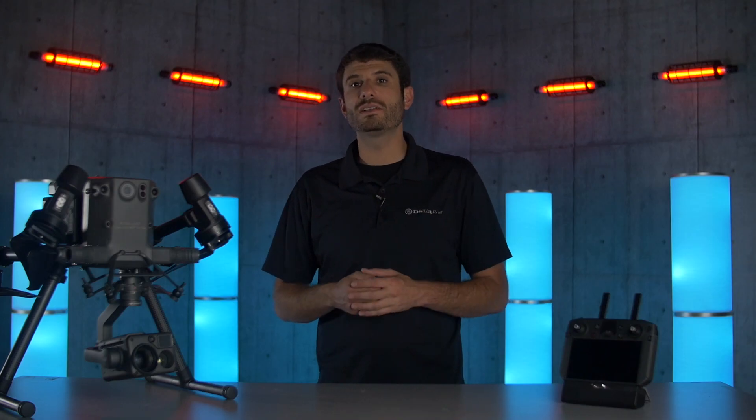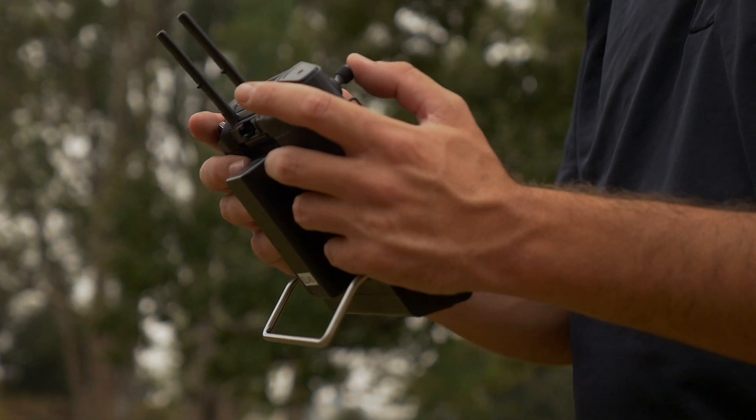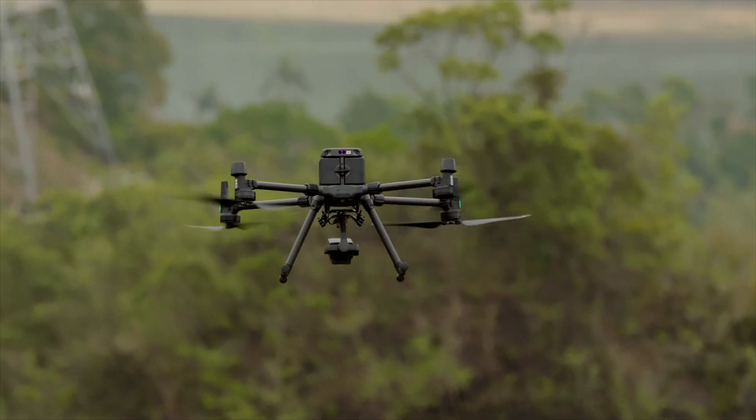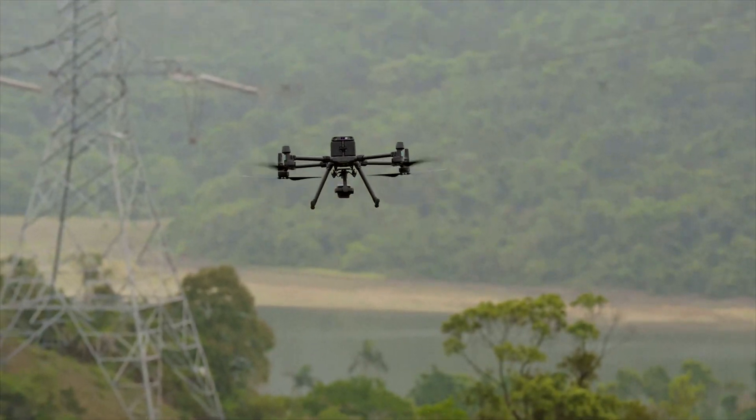The next new feature is Atti mode. This feature allows you to disable all of the onboard sensors except for the barometer, so the drone flies completely unassisted. This can be useful in the unlikely event the drone experiences electromagnetic interference and you want to disable onboard sensors like the GPS.